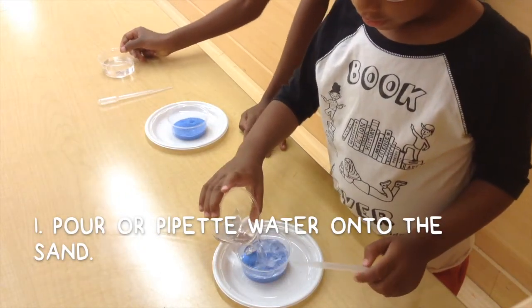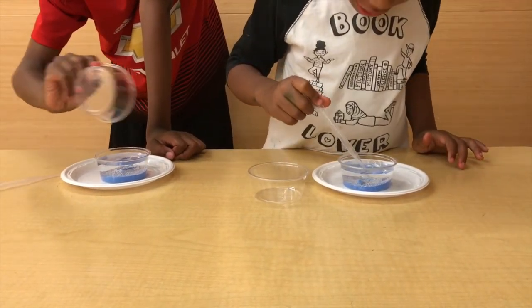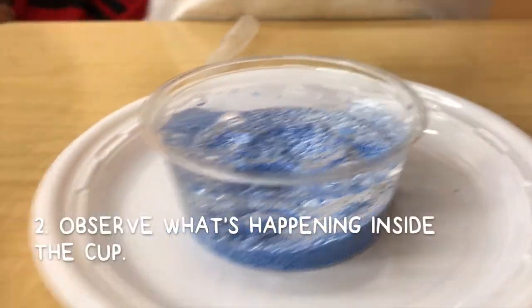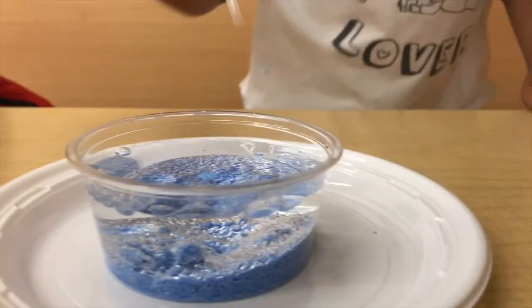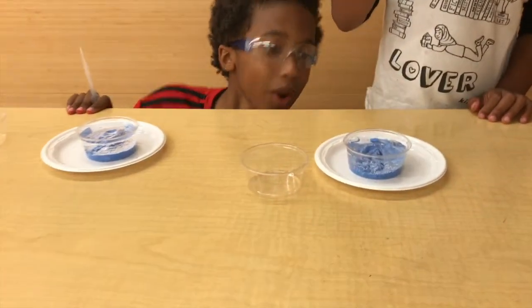First, you want to pour or pipette your water onto the sand. Hey, what's happening from this side? It looks silver. Observe what's happening inside the cup — it looks silver. It's like an underwater island.